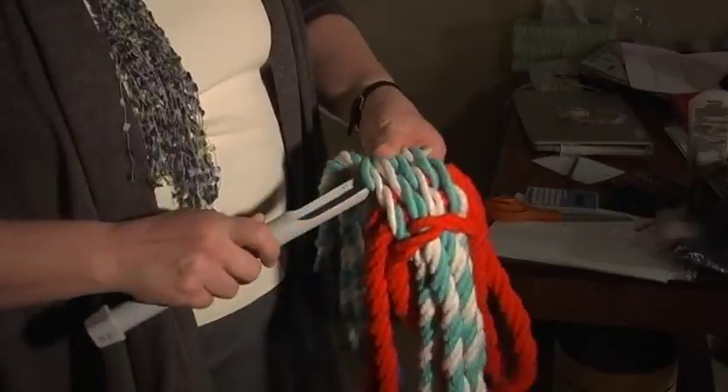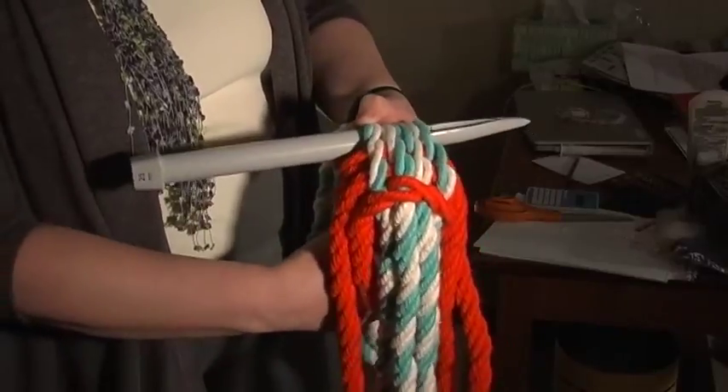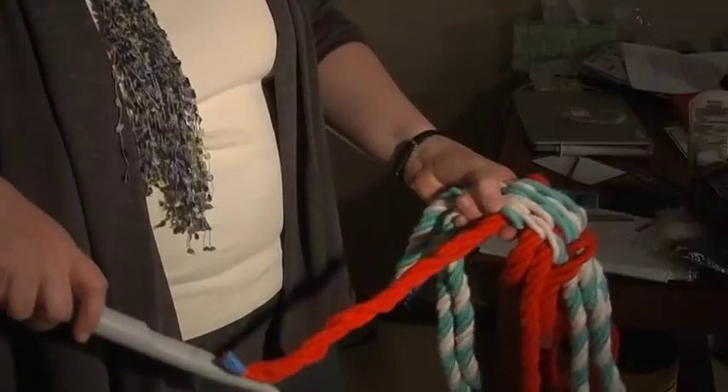A grip fid is a tool used by ply split braiders to split the plies of a cord, grip another cord, and pull it back through. It was originally invented by Stuart Granger, who lived in England and made decorative knots and published a number of really great books on how to make fancy knots.